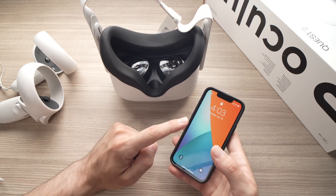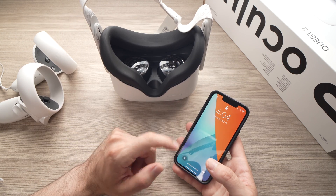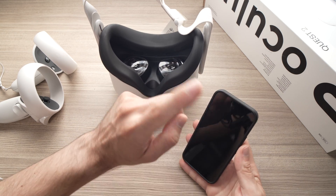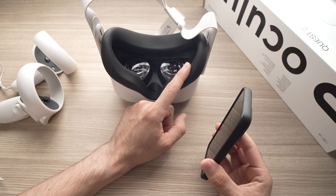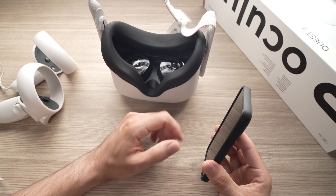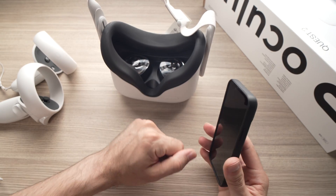Take your phone and download the Oculus app. Sign in to your Oculus account — the same one as your headset. Then make sure that the Bluetooth of your phone is connected to your Oculus Quest 2, and make sure that any other devices like headphones are not connected to your phone. This should be the only connection.